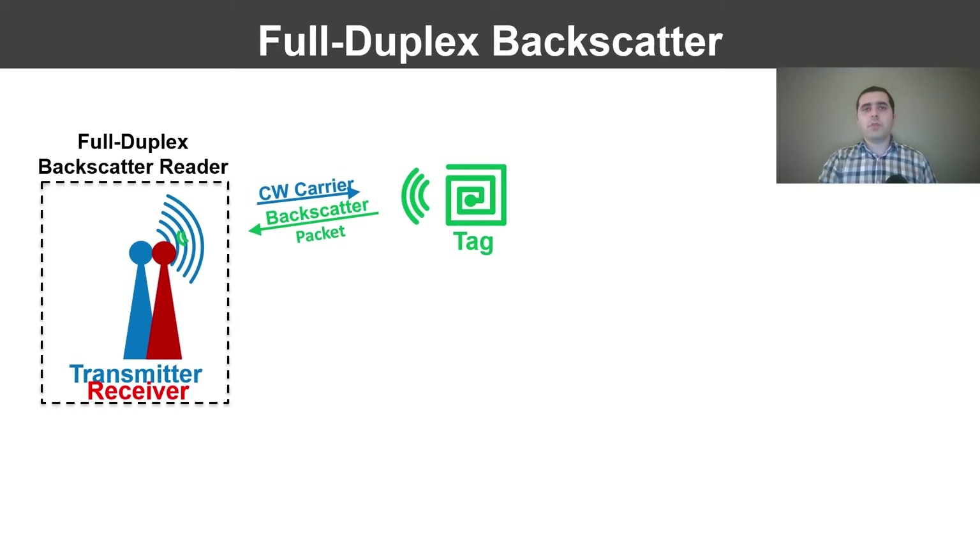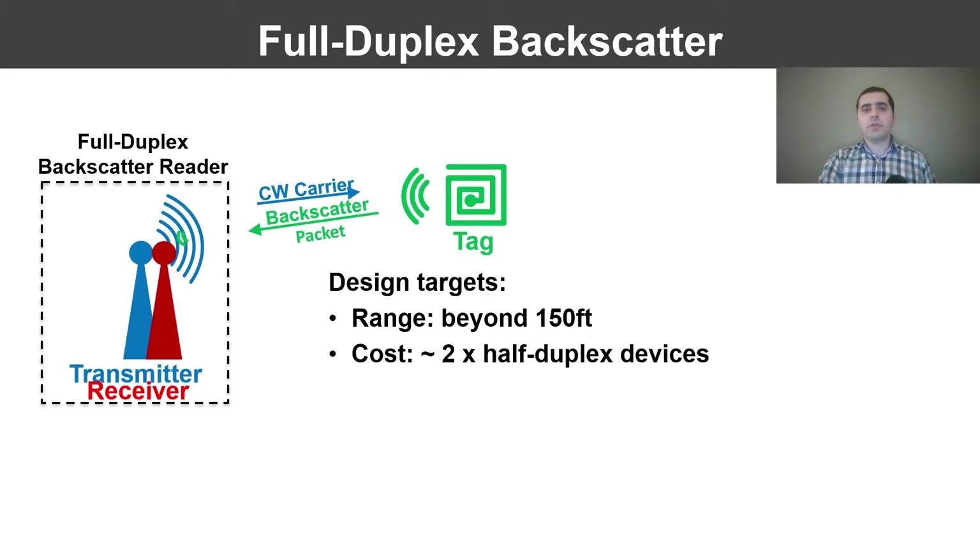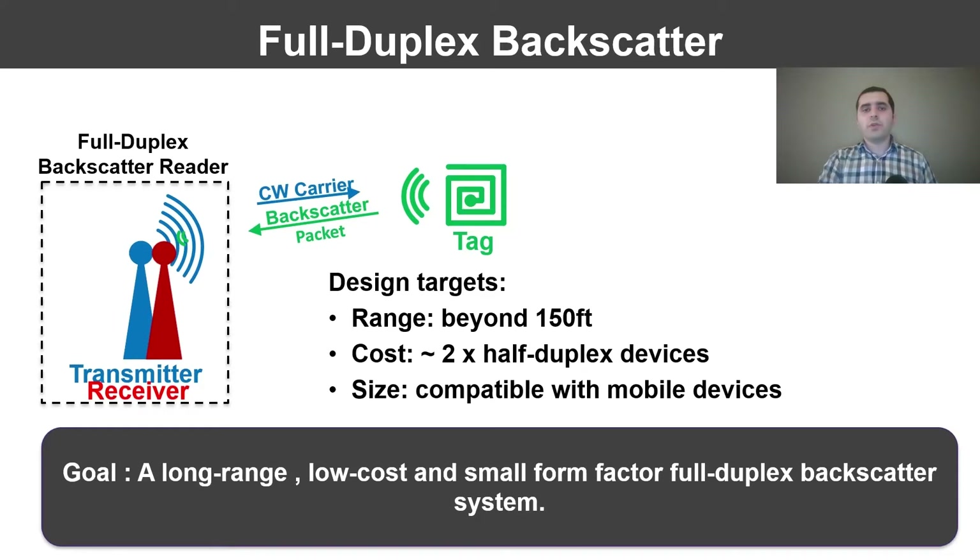This would bring the backscatter deployment on par with conventional wireless systems wherein two devices communicate with each other. It is important that when we bring the transmitter and receiver into a single device, we do not significantly degrade performance compared to a half-duplex system. We need to ensure that the communication range is not sacrificed. In this work, we have used the LoRa standard which allows us to achieve long range on the order of 150 to 300 feet. The cost of a full duplex system should be close to two half-duplex systems, and the system should maintain a small form factor so it can be fitted in a mobile system or mounted on a drone. In summary, our goal is to design a long range, low cost, and small form factor full duplex backscatter system.